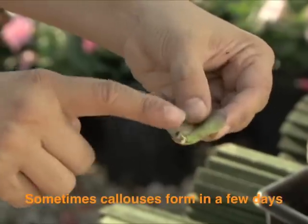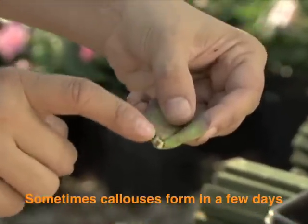About two to three weeks, this area here will be calloused over. Once that's calloused over, then I'm ready to plant.